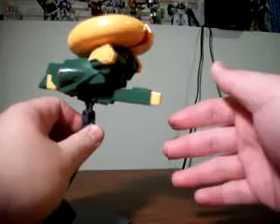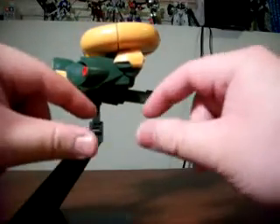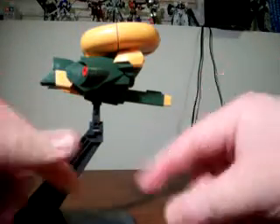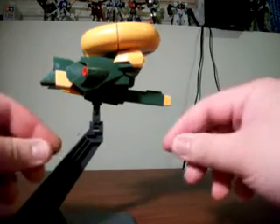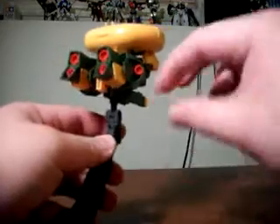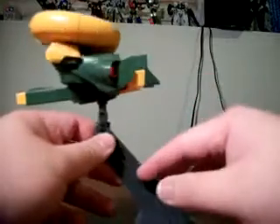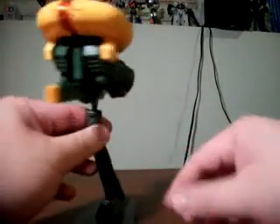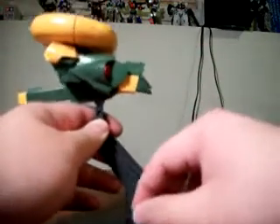There are also some issues with looseness of parts in mobile suit form. The shoulders are prone to sort of coming out, because it is a transforming design and there needs to be a degree of give to allow it to transform properly — which it does. The transformation is pretty straightforward and easy. It's just that in mobile suit form the shoulders are a little loose. And the feet joints are also a little loose — they pop out of the polycap joint from time to time when you're just getting it ready to pose.